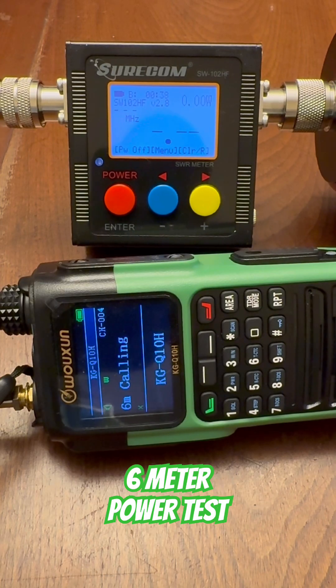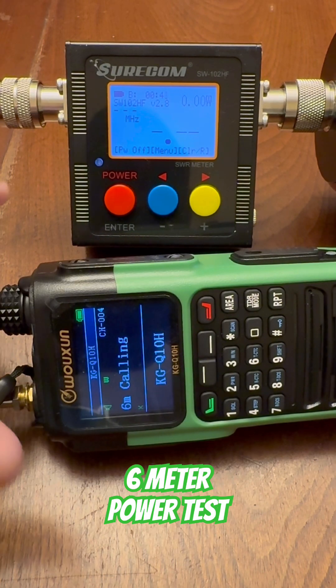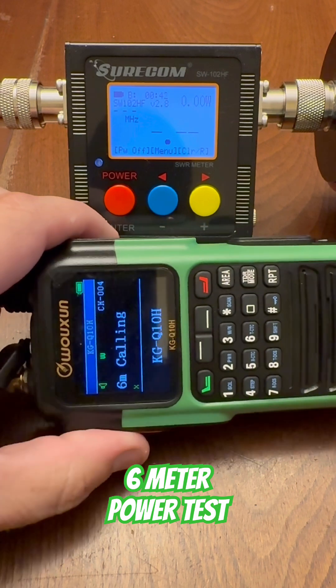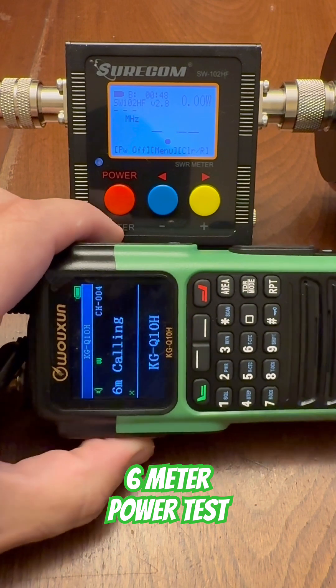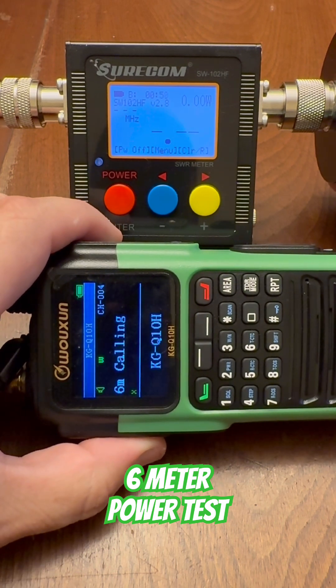This is the last short in this video series on transmit power testing on the Ocean KGQ10H. We're going to test the 6 meter band on all four power level settings on the Q10H.